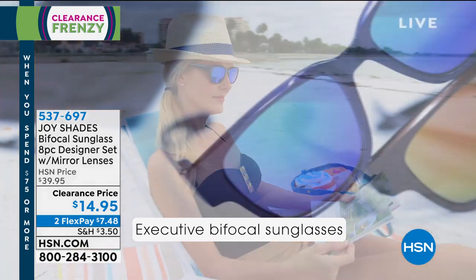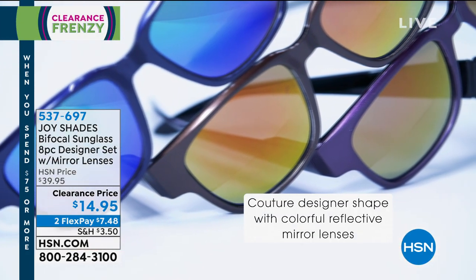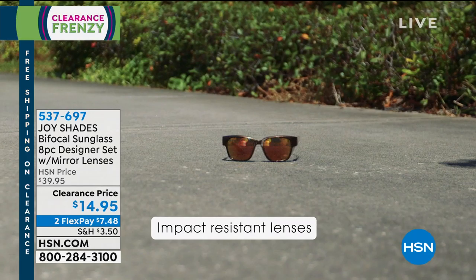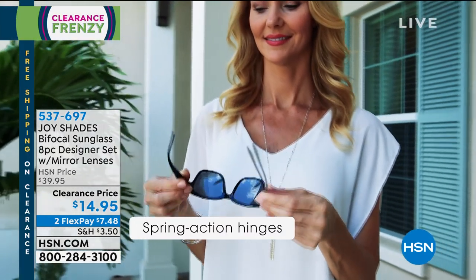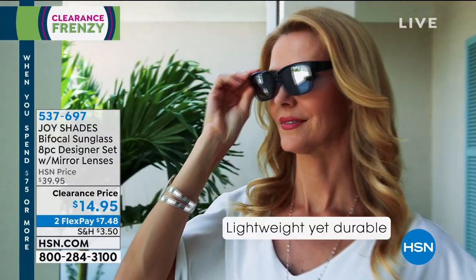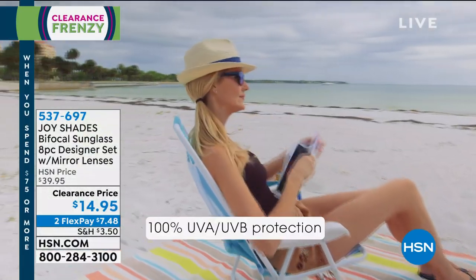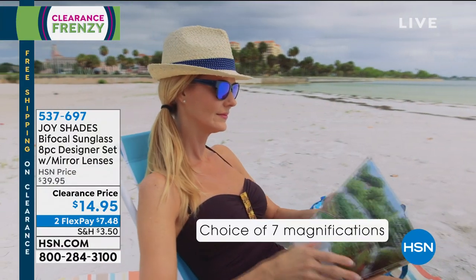Most importantly, you're giving them a set of beautiful frames that have gorgeous reflective lenses, color coordinated. Navy has navy and green, the black has the silver, the bronze has the pink and the yellow, and the purple has the purple. This entire wardrobe — they're your sun readers: UVA and UVB protected, spring action hinges, impact resistant lenses, optical quality glass. And you get the cases.